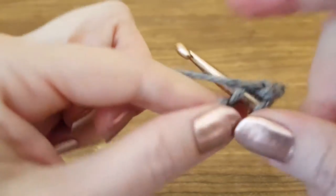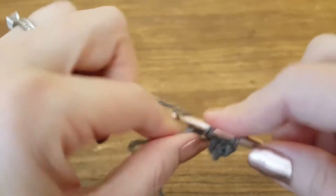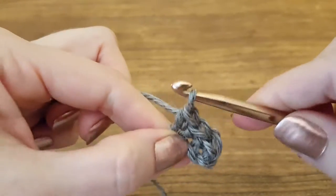Insert hook, yarn over, pull through, two loops, yarn over, pull through, one loop.